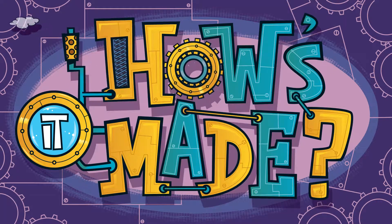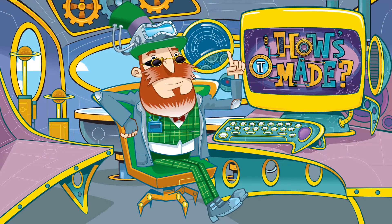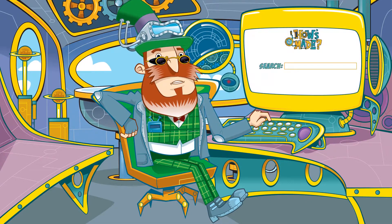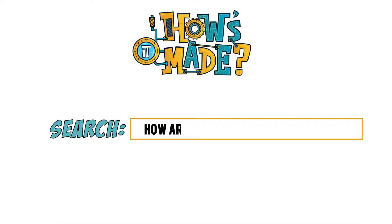How's it made? We all love an electronic toy or two, perhaps three or four. And where there's toys, there's frequently batteries — handy little things. So, how are batteries made?